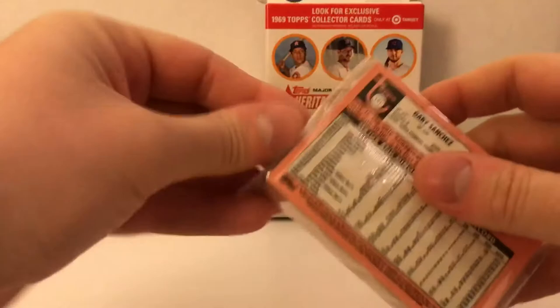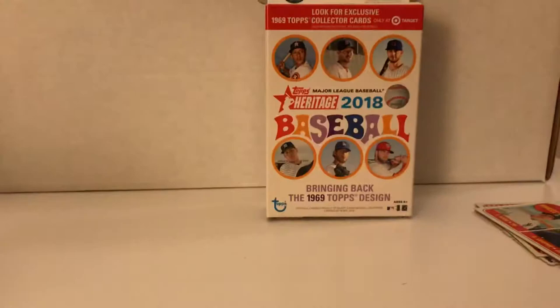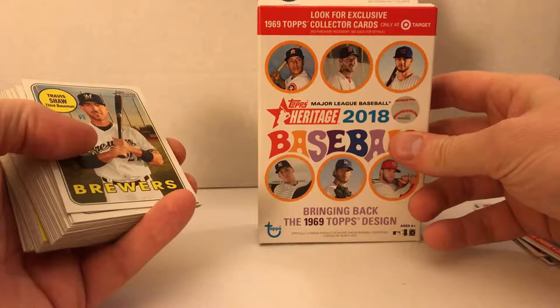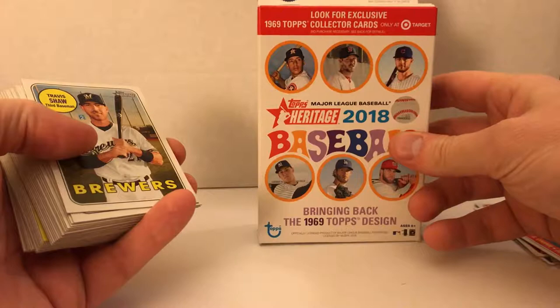Let's pop open this hanger and see what we got. Hopefully we have better luck - there wasn't much to speak for outside of that door insert in the fat pack. These do have, as the box says, exclusive 1969 Topps collector cards that are exclusive to Target. I think I saw one in here, so we'll get to see that in a second.